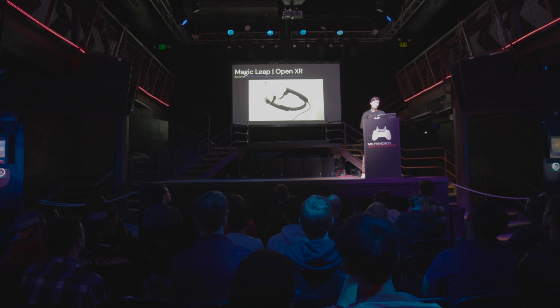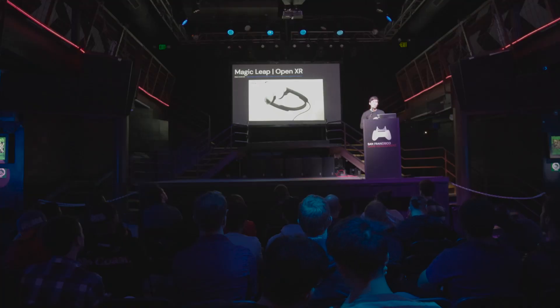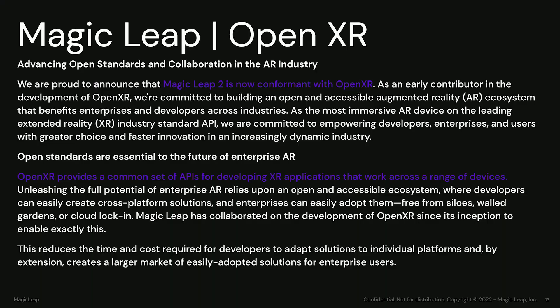Being based on OpenXR — OpenXR is this kind of base layer that everyone is starting to adopt — and being so flexible, as Jason highlighted in his presentation, means you can deploy your solution on this headset but also on other headsets without a hard time importing things from one place to another. OpenXR provides a common set of APIs for developing inside applications that work across a range of devices.